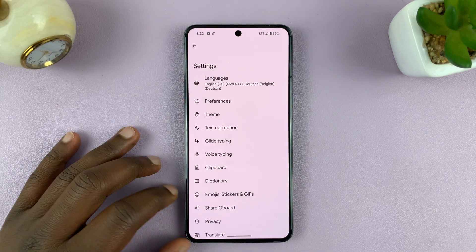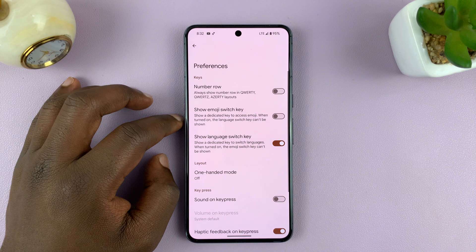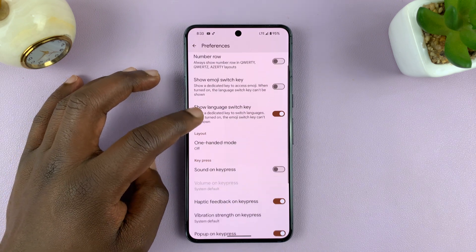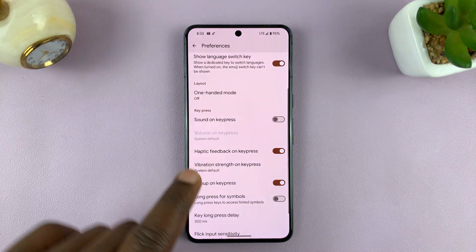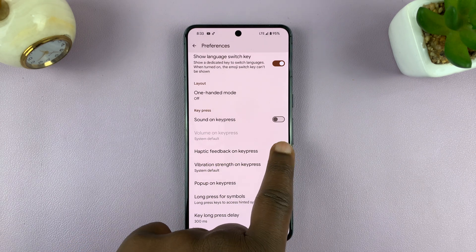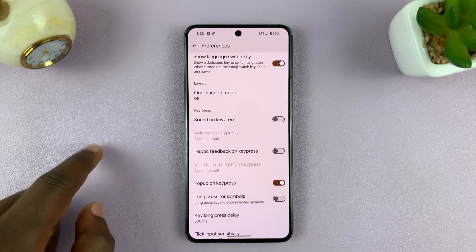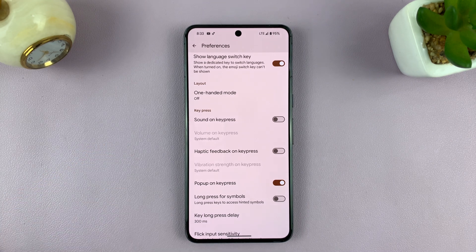In the keyboard settings, you want to go to Preferences and tap on that. Under Preferences, find Haptic feedback on key press and turn that off. From now on, whenever you use the keyboard, your phone will not be vibrating for every tap or press on the keyboard.